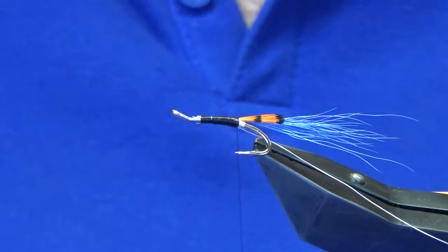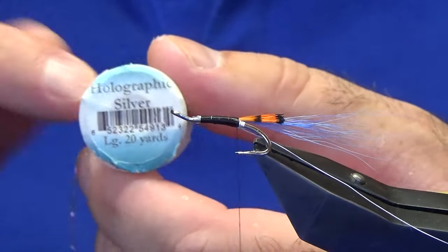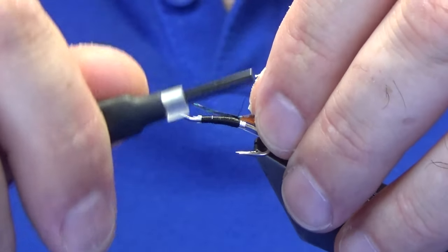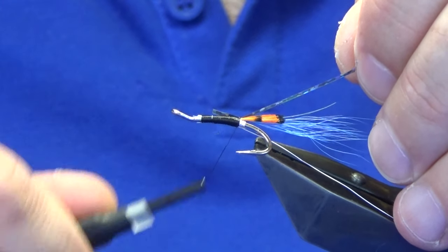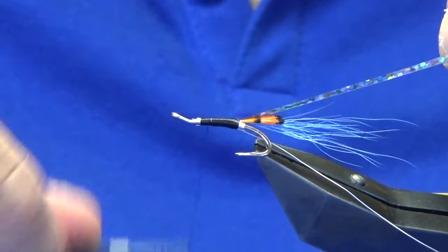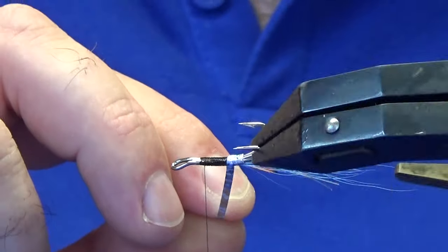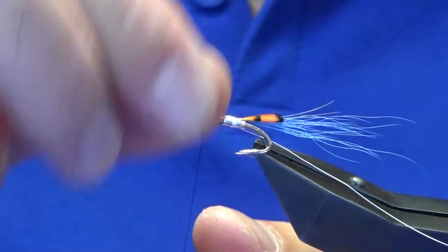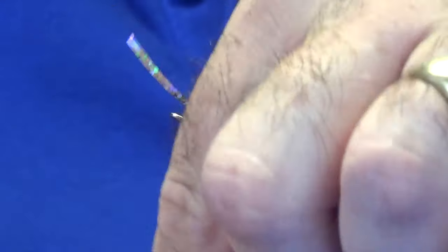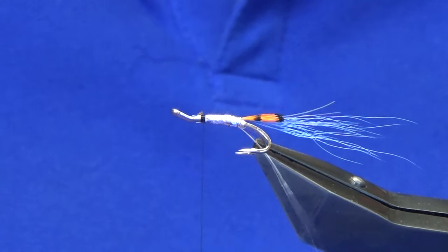The body — you can use a flat silver tinsel or original tinsel in silver. Sometimes I tie mine in on top. Just bring it in the length of the body that I want, then work the thread forward. Come up with the tinsel, just want to make sure we get a nice clean turn going at the back. Then we're just doing overlapping turns of the tinsel. You can put some super glue or even varnish on the body if you wish. Just cross that over with a couple of thread turns to catch it in, then trim away the waste holographic tinsel.